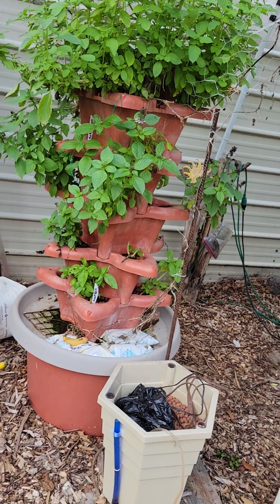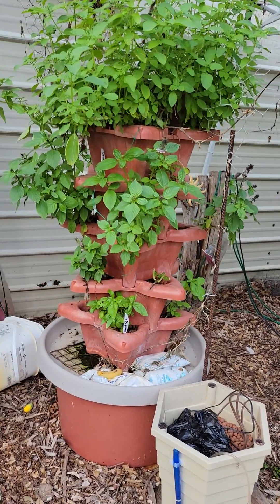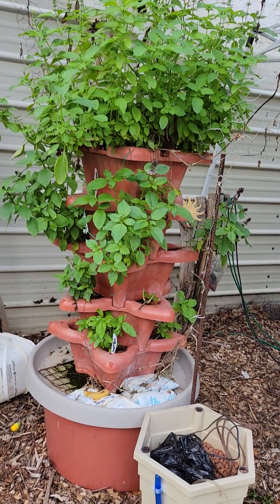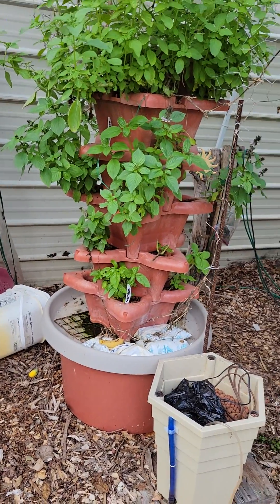Hi there, I'm going to do a video walkthrough of some of my hydroponics, just to give you information. I've been doing hydroponics for probably six years — I've learned a lot and I still have a lot to learn.